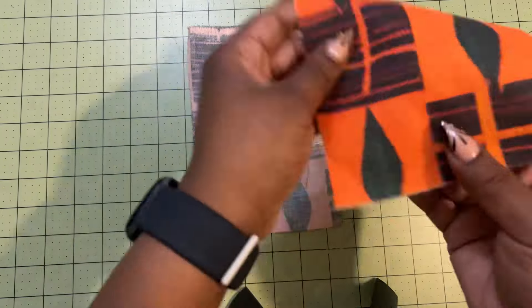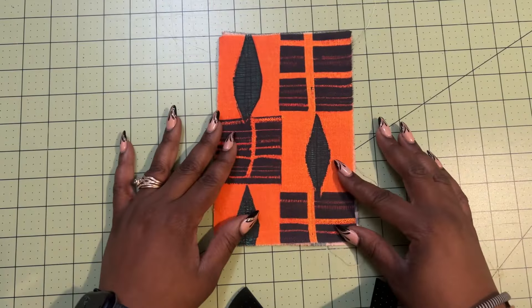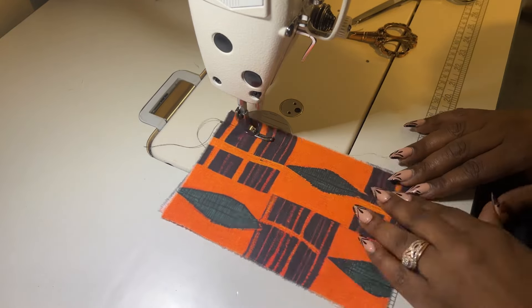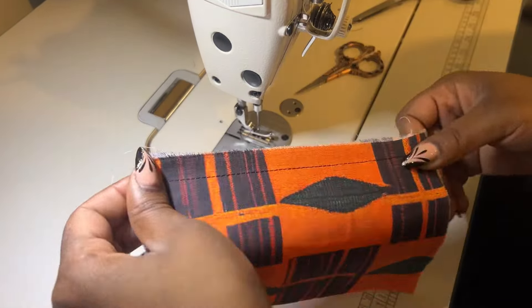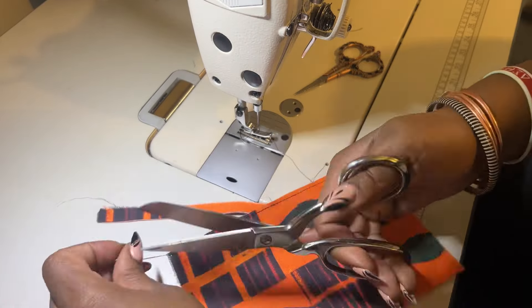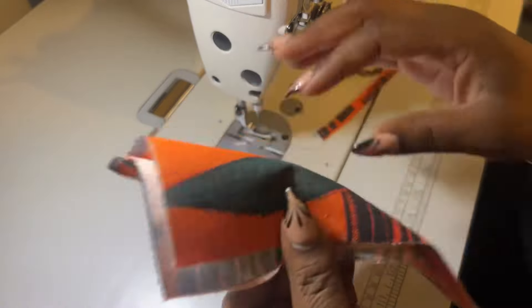Put your wrong sides together and then stitch a half an inch seam allowance down the side. Once you stitch that, you want to make sure that you clip all of your threads. Then take your scissors and trim away the seam allowance down to an eighth of an inch or quarter of an inch, just like this.